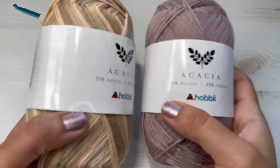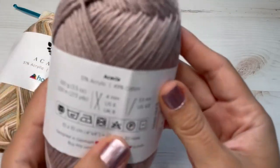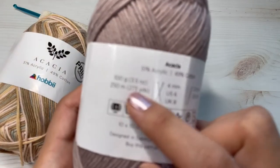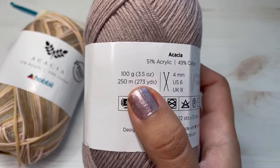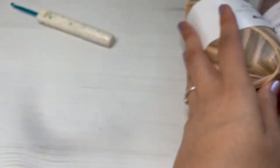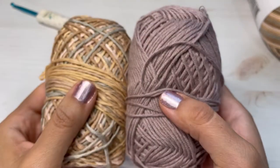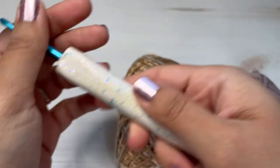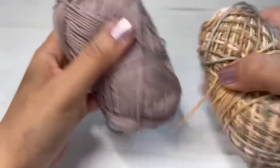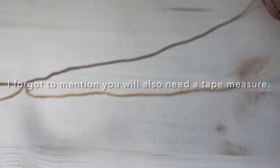For this project you're going to need two skeins of size 3 yarn. I'm using this Acacia yarn by Hobie, which is actually a blend of acrylic and cotton, but you can use whichever you prefer. This one has 273 yards each skein — one skein will be fine. You also need a 5.5 millimeter crochet hook, a stitch marker, and some scissors.